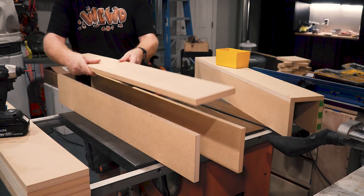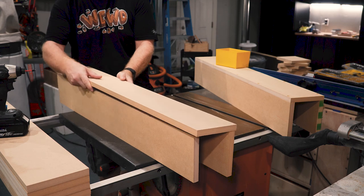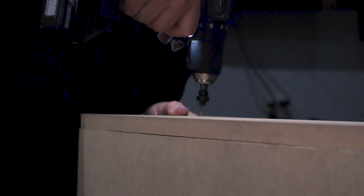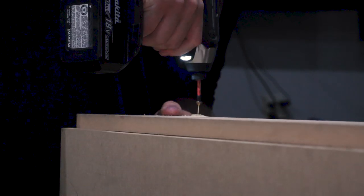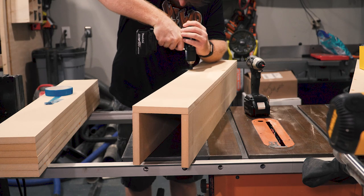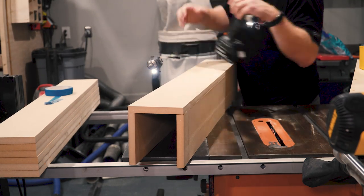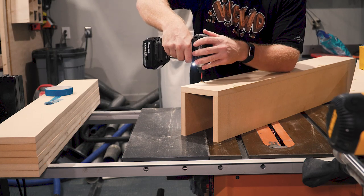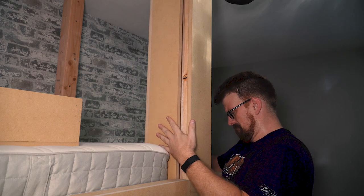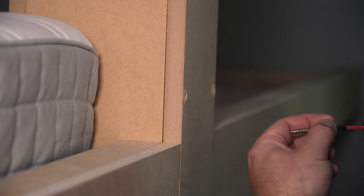With the fascia now installed, I went back to the shop to assemble the boxes that would cover the posts. It's very important when working with MDF to pre-drill and countersink all of your holes before assembling with screws — MDF is just going to mushroom on you if you try to drive in even the best self-tapping screws. If you measured and assembled everything carefully you'll end up with a pretty snug fit.